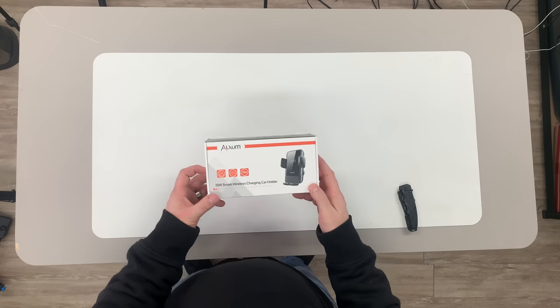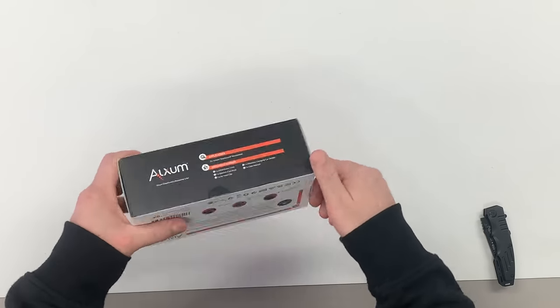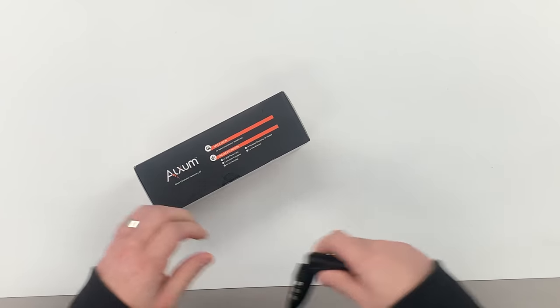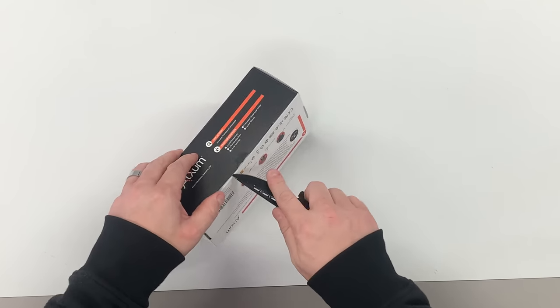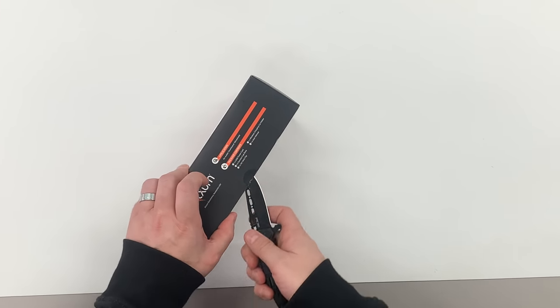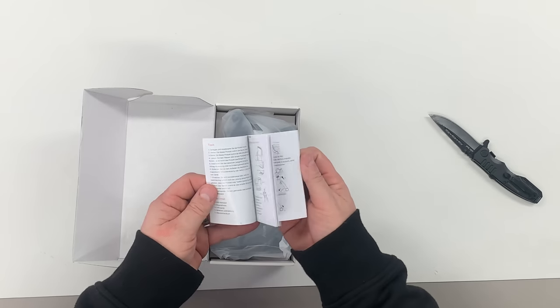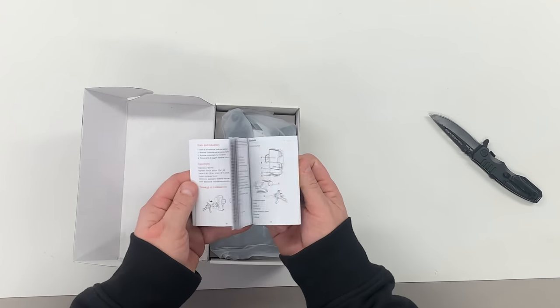It comes in a box just like this, which looks pretty good. Aluxum always does a pretty good job of packaging — we don't really have to worry about things getting damaged in shipping. They do a great job. Just flip open the lid and we got a little bit of reading material here that kind of shows you how to set everything up.